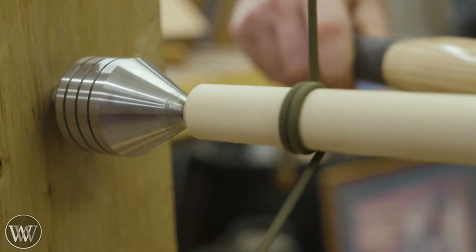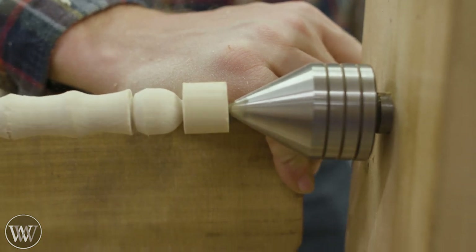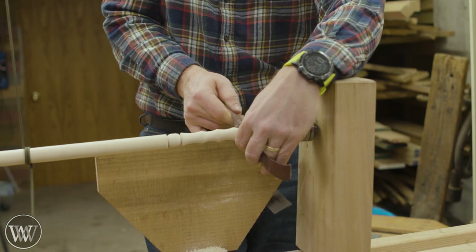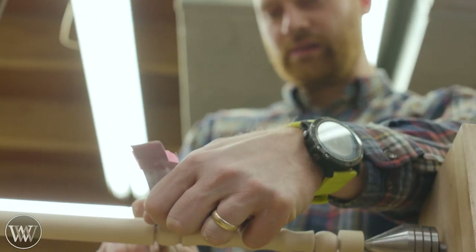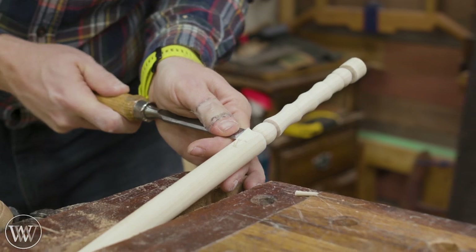I have a few carbide bits as well. I especially like using the detail tool — it allows me to get in really close between the beads and the edge on both sides and get nice and clean. Now I'm not a professional at this, so I'm not going to get a tool-clean surface, so I ended up sanding on the lathe. It makes it a little bit easier, gets it cleaner. Go through a few grits and get it to where I want.